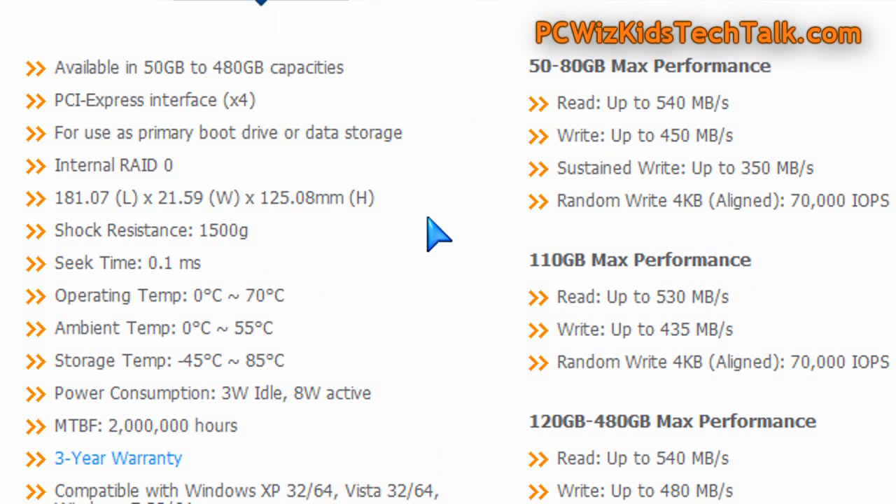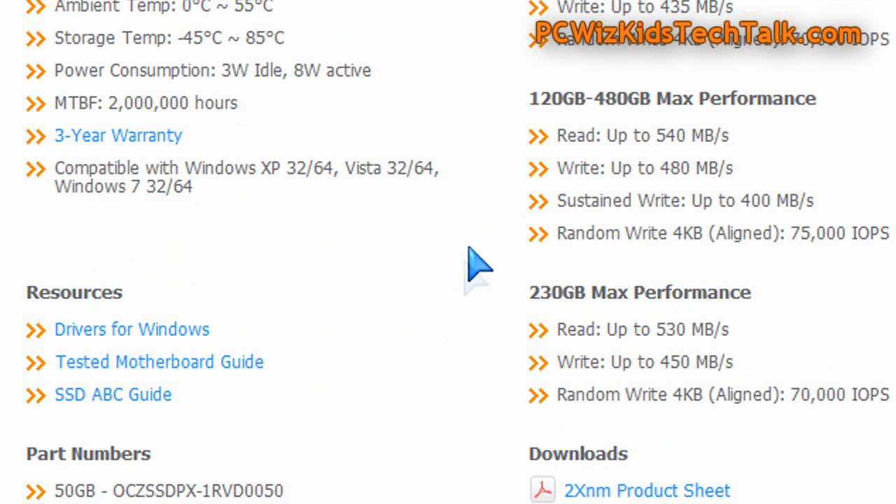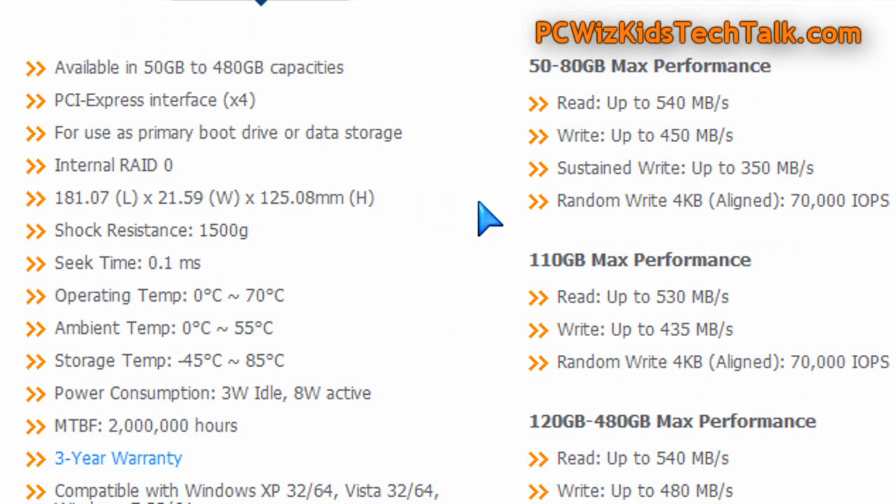The good thing about this card is the advertised read and write performance: 540 megs per second read and 450 megs on the write. That's incredible. The warranty is good — three years. Seek time is great at 0.1 milliseconds.